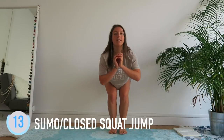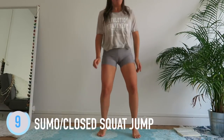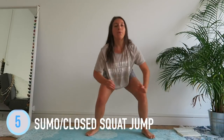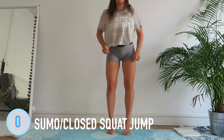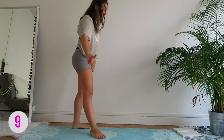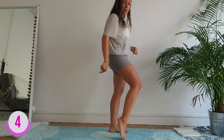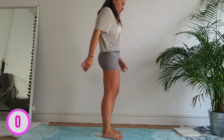I realized I forgot to speak in French! Two, one — 10 seconds only — and we continue with the small jumps. And we go down into the lunge.